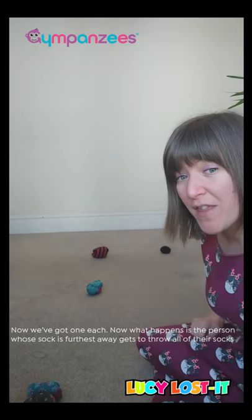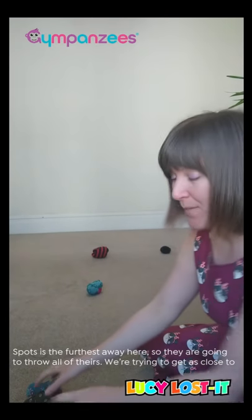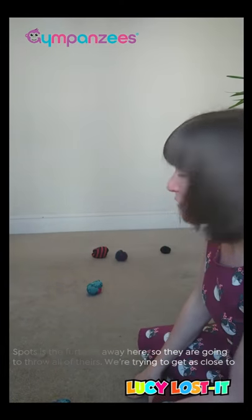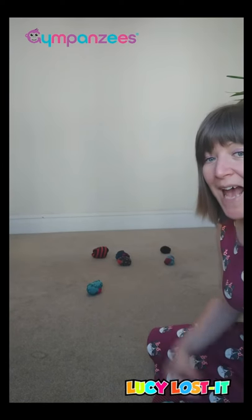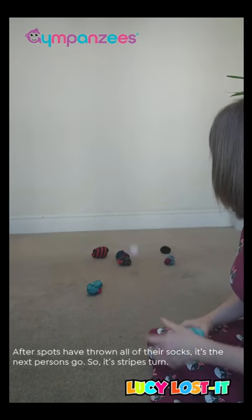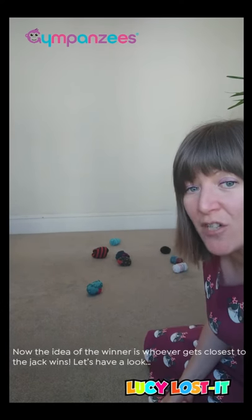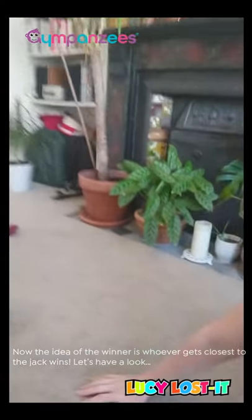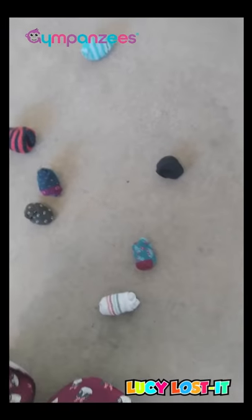The person who is furthest away gets to throw all of theirs. By the looks of it, spots is the furthest away, so they're going to throw all theirs. We're trying to get as close to that black one. Then it would be the next person's go to throw all the ones they have left. Now the idea is whoever gets closest to the black wins. Who is the closest? It looks like spots is the winner.